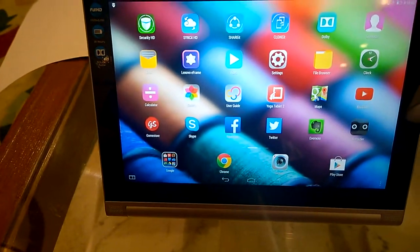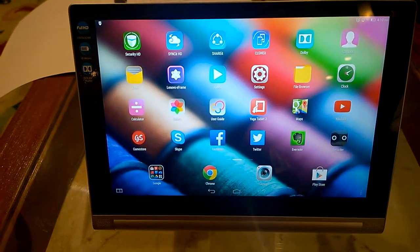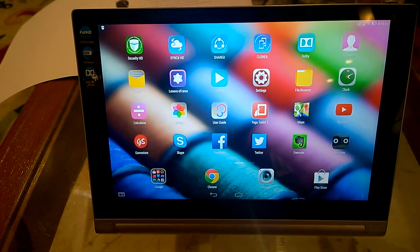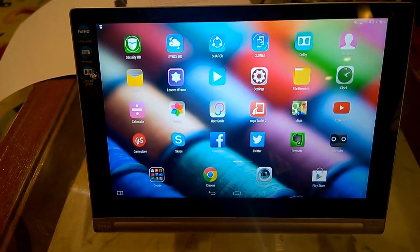What we have here is Lenovo's Yoga Tablet 2 10-inch, which is running Android. Lenovo has also introduced a Windows version as well as a smaller sibling which runs Android as well.